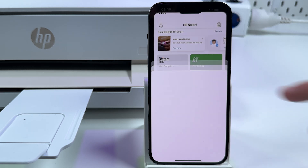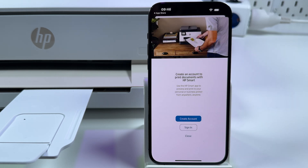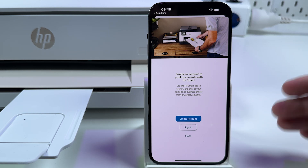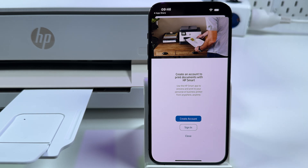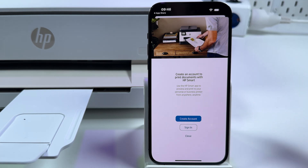Now let's start printing and scanning — that's why we are here. Tap on Print Documents. One more thing about this application: to use it you have to create an HP account or sign in if you have one. This is necessary, they force you to do it. I will skip the account creation step and just sign in. Account creation is just as simple as on Amazon or Facebook.